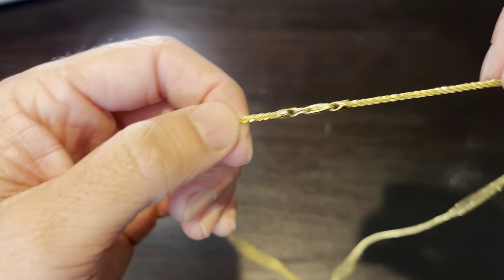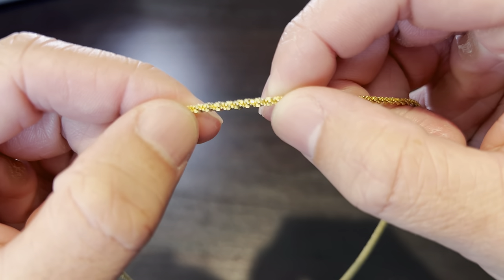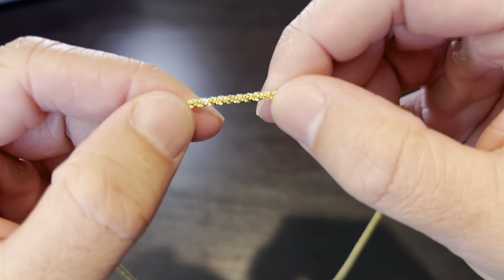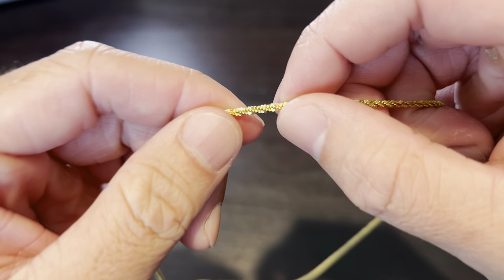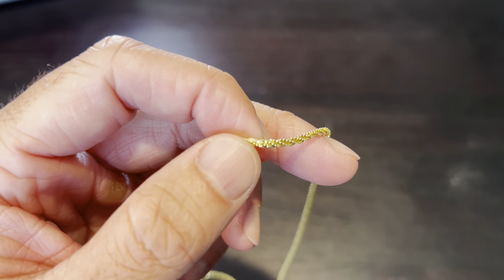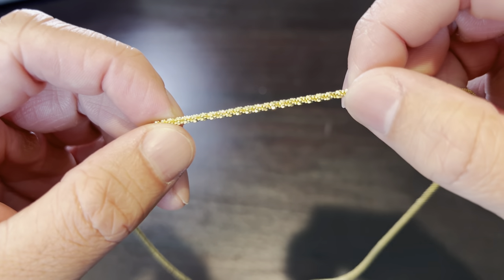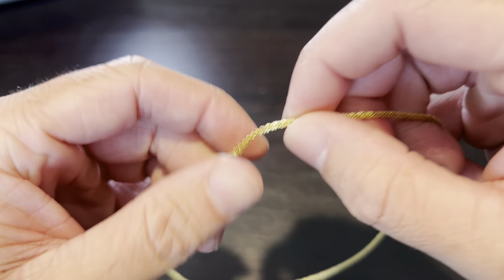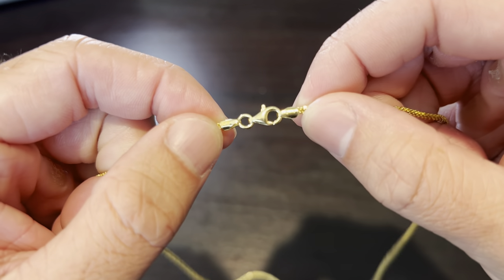Let me see if there's a way to do like the macro up-close so you can kind of see — it's got like these little petals. I don't know how you would describe it, it's kind of like a rope chain but not quite. I'm gonna turn the macro on — I don't know how to do it right now but I'll do macro close-up shots at the end of the video.